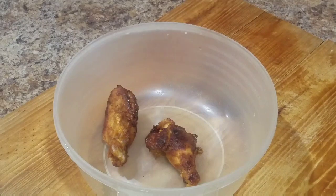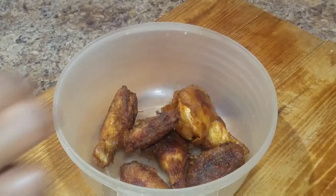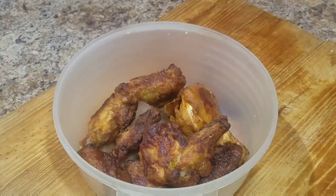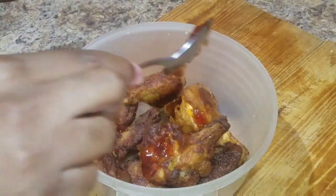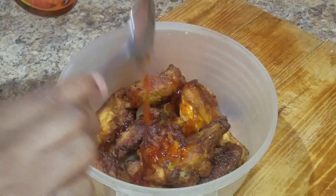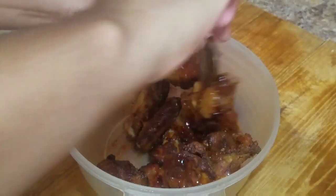Now is the real deal! I'm gonna place my chicken wings in this bowl, then pour some of the sweet and spicy sauce all over them. Combine everything together. You might also want to add a piece of scotch bonnet pepper just to give it that nice spicy taste.